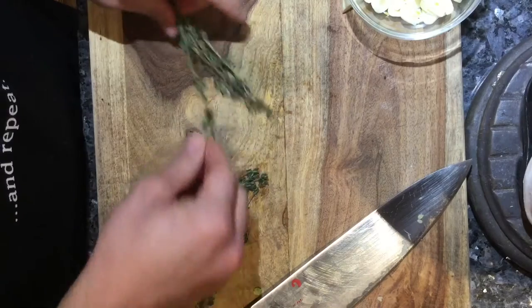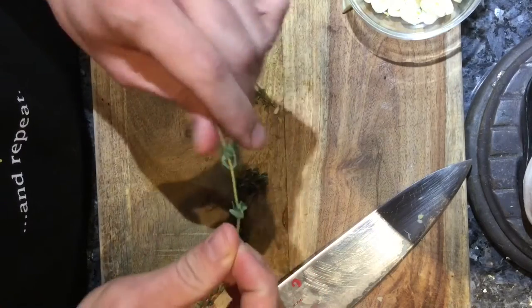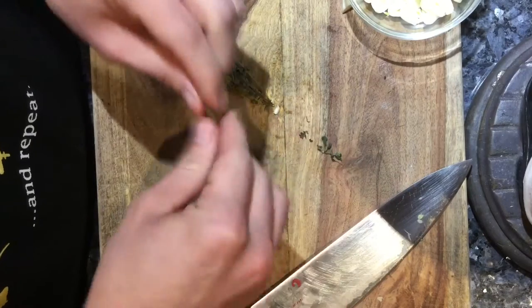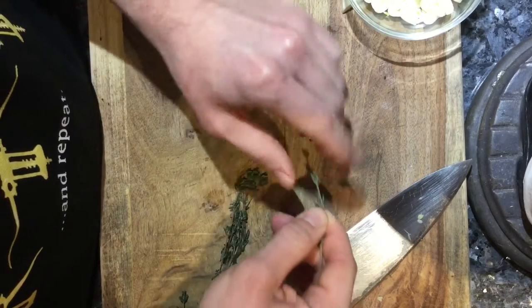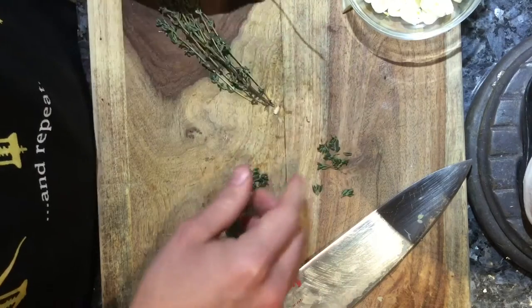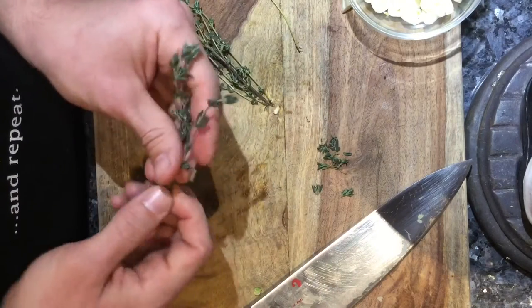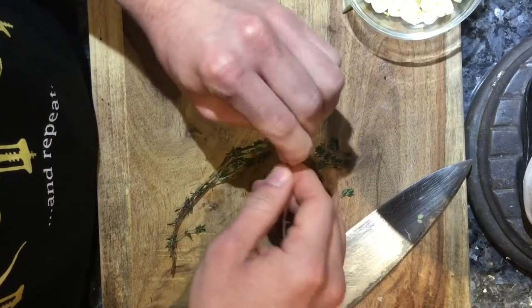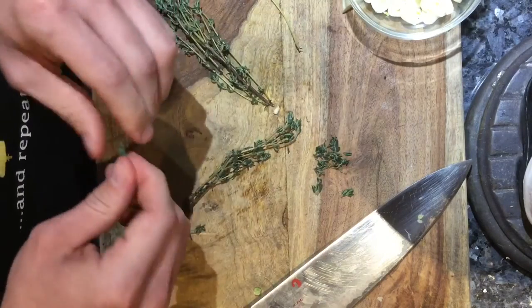With the thyme, I'm going to show you how to strip it. You take the sprig and pull downward against the grain of the stem to remove the leaves. There's no exact science — sometimes you do have to pull from the top. This just makes your life easier so you're not getting woody twigs of thyme in your dish. Thyme isn't necessary, but the universe gave us these herbs, why aren't we using them?